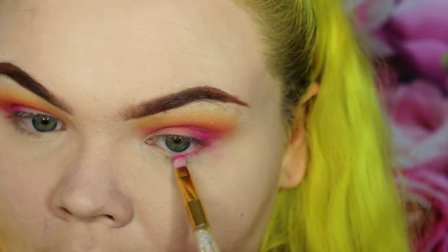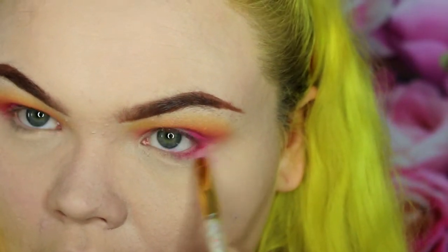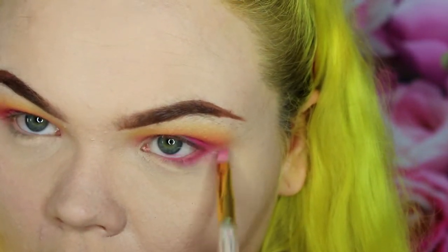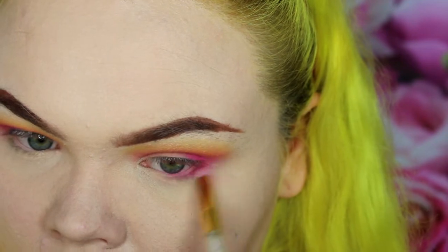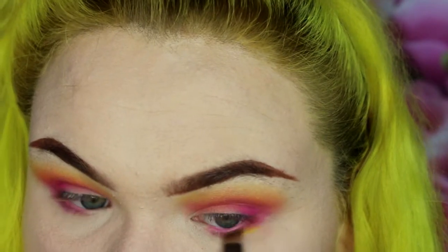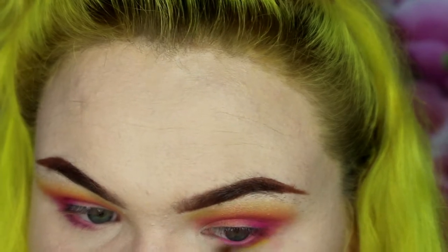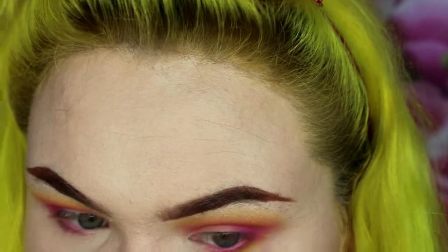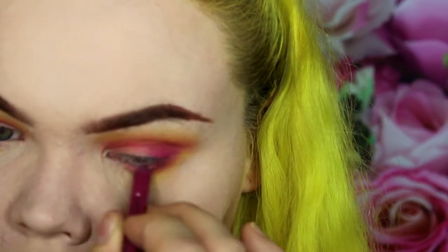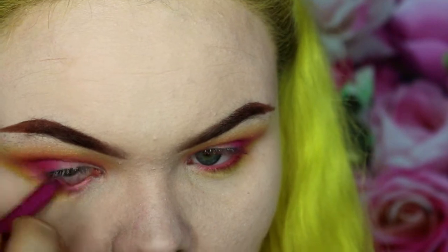Then I'm back in with the hot pink on the lower lash line and I'm going to connect that to the upper lash line, making sure it's nice and blended and that pink is all cohesive. Then going back in with that yellow eyeshadow, I'm going to blend that into the lower bottom pink just so there's still that yellow pop in there. Then I'm going to tight-line my lower lash line with a hot pink eyeliner just for more cohesion.